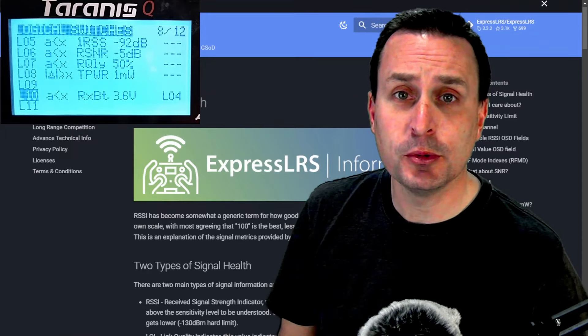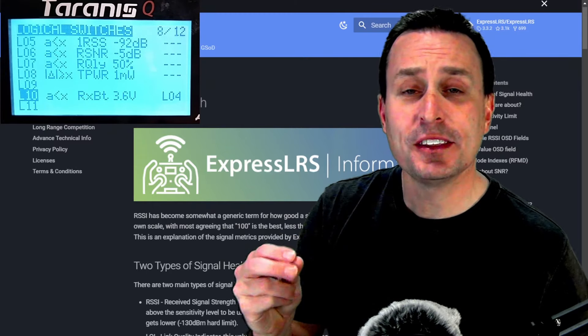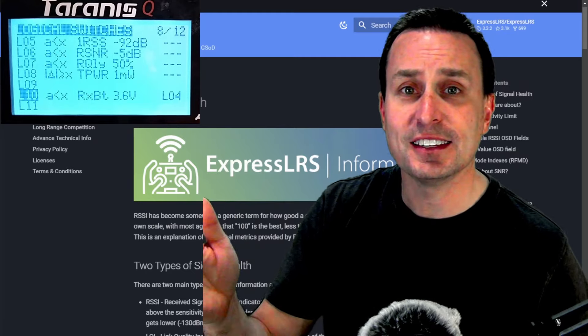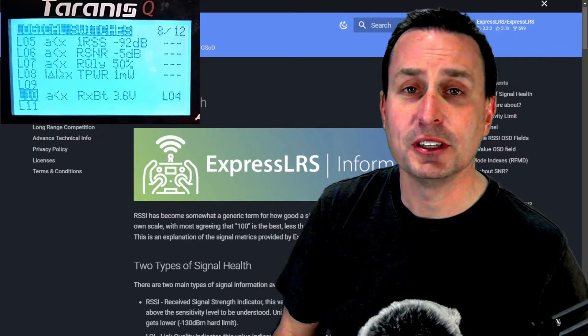In this video, I'm going to take you through how you can set up audible warnings to assess your signal strength for the ExpressLRS protocol. We're going to set things up in a way that you have multiple warnings as you're getting farther away, to assess where your signal strength is at and ultimately have a good indication before that link quality drops off the edge and you have a fail safe.